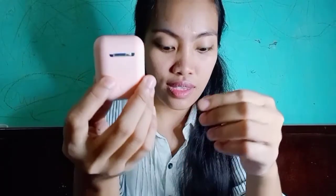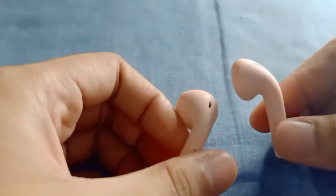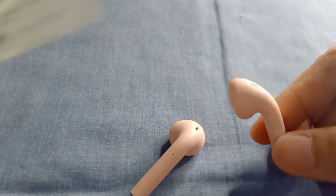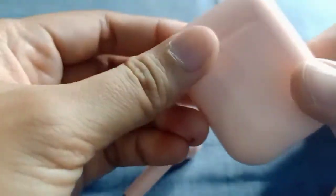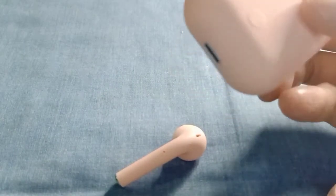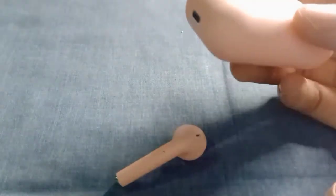So, let's get started. How do you use this? Okay, this is the earphone. So how do you use it? There are instructions included that you can read. Actually, let me explain this first — this is the charging box.